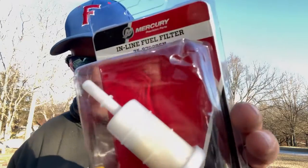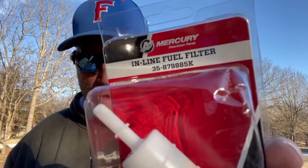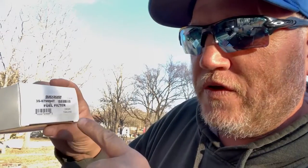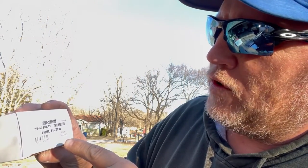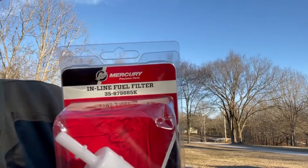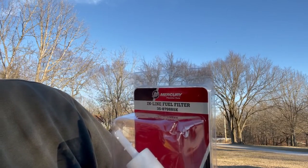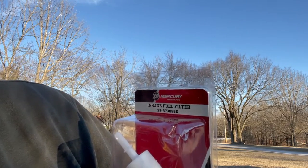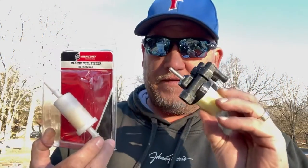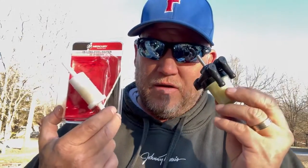This is a Mercury part. This is your inline fuel filter — that's 35-879884T. The inline fuel filter is 35-879885K. These will both do the 40, 50, and 60 horsepower motors.